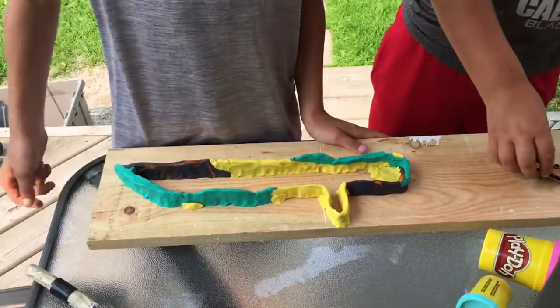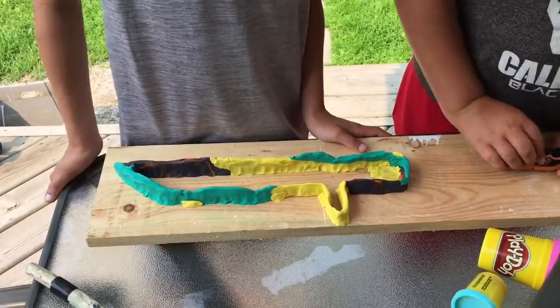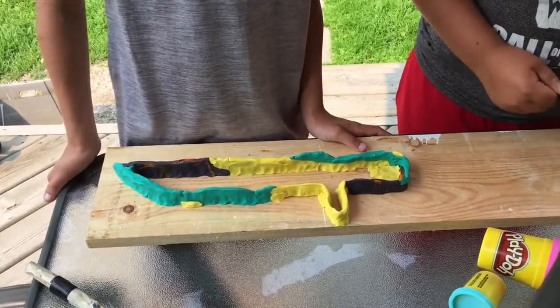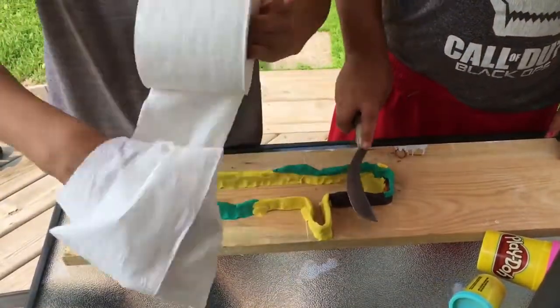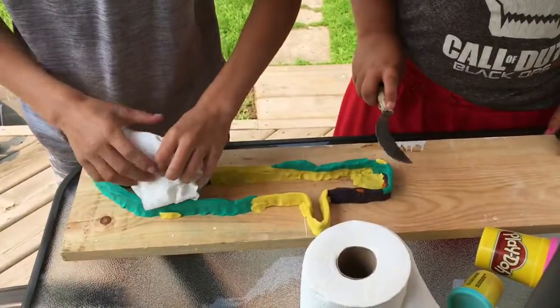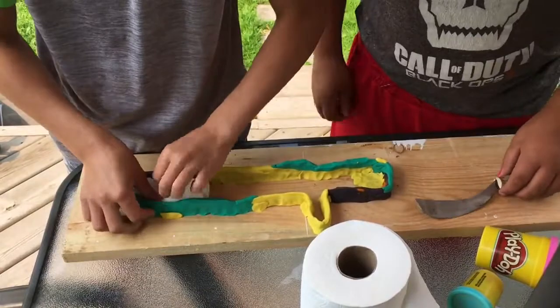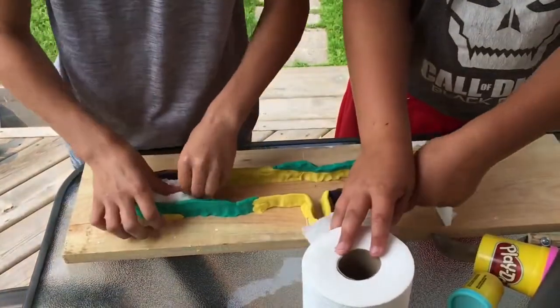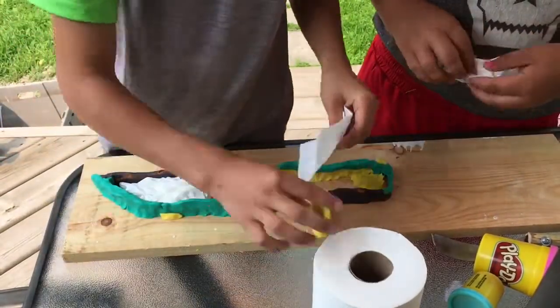Now we're going to get some toilet paper and a big jug of water and I'll show you guys how to do this. I've got a roll of toilet paper here, and you're just going to want to fill the inside of your sword up with toilet paper, just like this. We're not going to need a whole roll, only a little bit because it fills quite a bit.